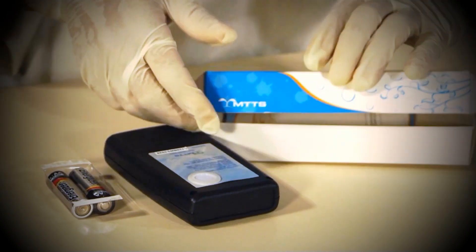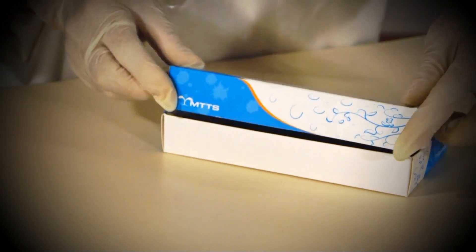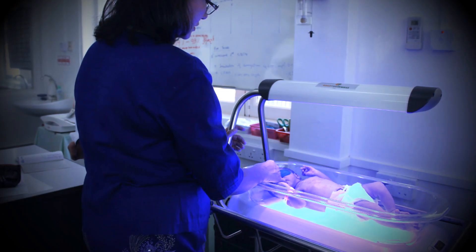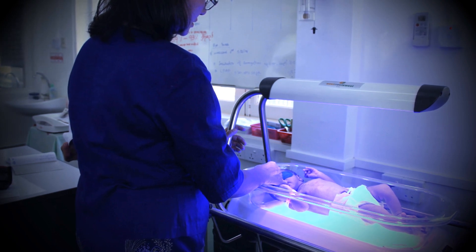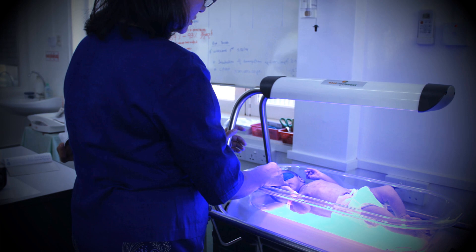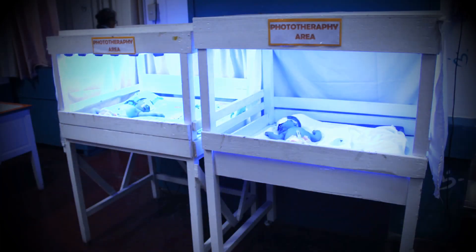In addition to helping you ensure that a baby is receiving phototherapy treatment of adequate intensity, the light meter can also help you determine when a phototherapy device or its bulbs need to be replaced. A light meter can also be used as a tool for clinical decision making. Since more intense phototherapy treats jaundice more quickly, it is important that infants with the most severe conditions are treated with the strongest phototherapy machine available. The light meter will allow you to determine which available machines are providing the strongest therapy.